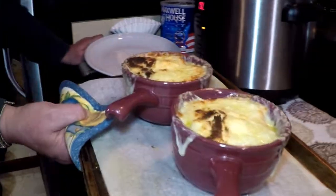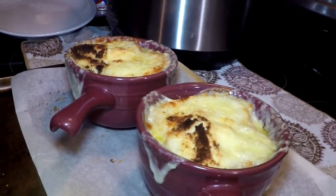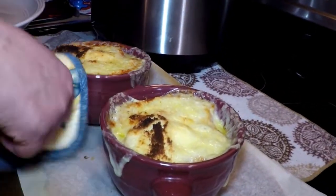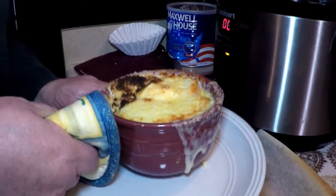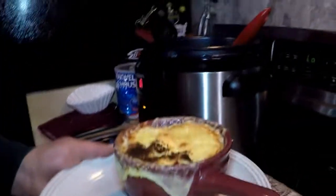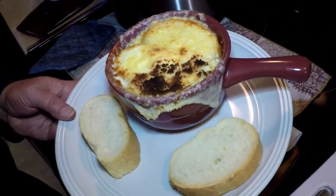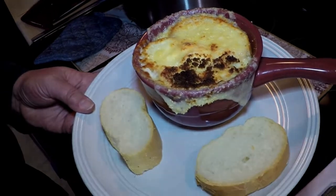You can start to see the crust of the bread — wow, is that delicious! When you serve this, it's a good idea to put your bowl on another plate so the person eating it doesn't think the bowl's not hot, because it's extremely hot. How's that for a nice pressure cooker meal? Bye!